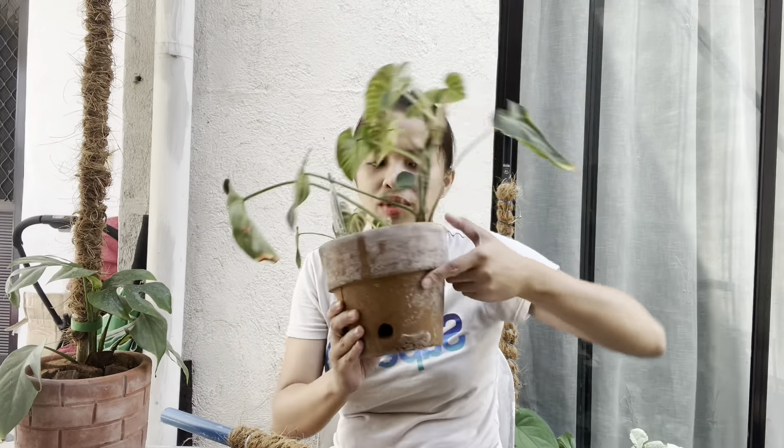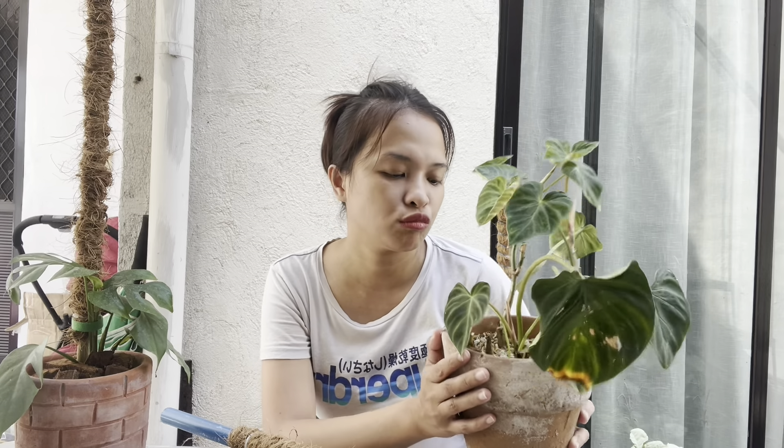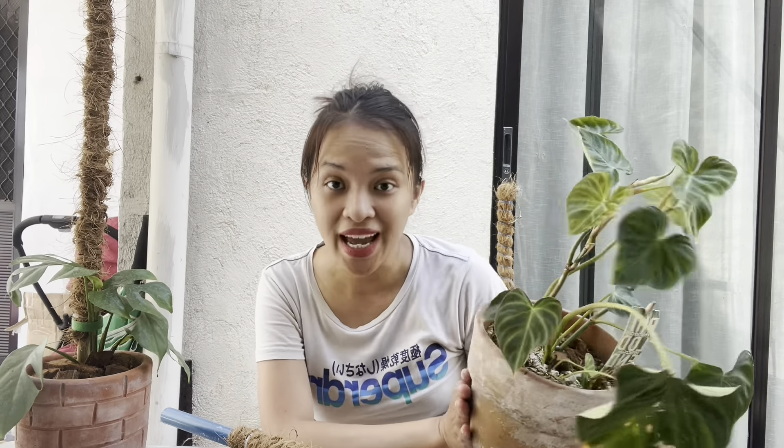I'm going to show you the final result once I already repot this in a much bigger pot. I'm also going to divide this if I could, because there are so many branches in this pot. I'll try to divide it into 2 or 3. And now we're done! This is the new look of my Philodendron with my DIY moss pole.